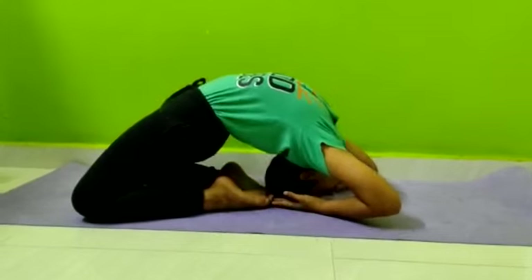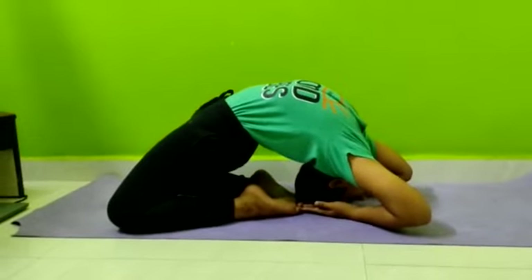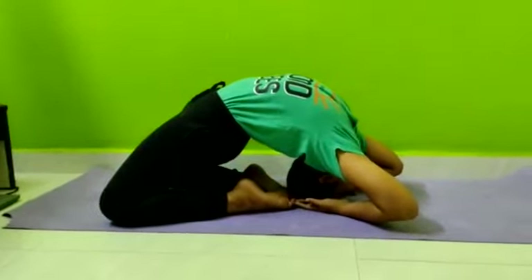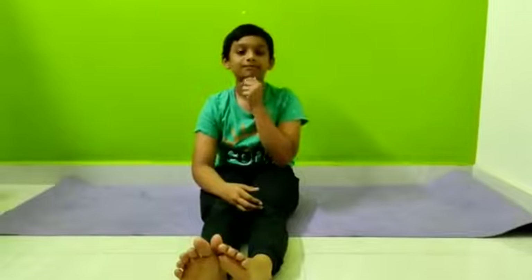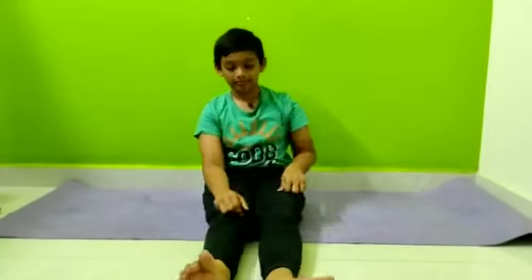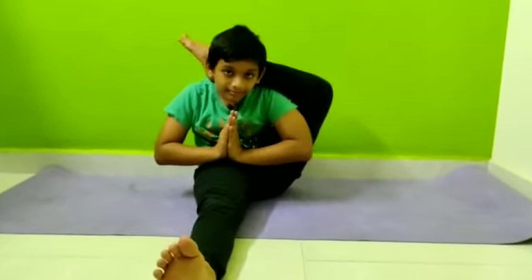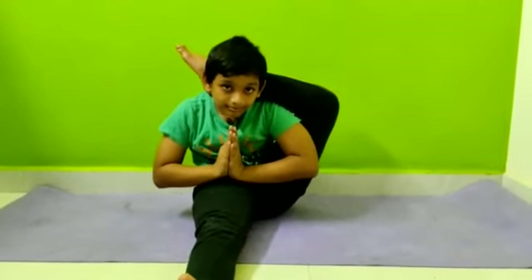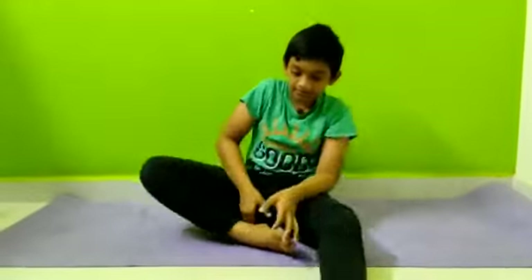It's very nice. This asana gives a nice stretch to the chest region. This is a normal stretch. The leg muscles must be in a straight stretch. Opposite leg. Thank you.